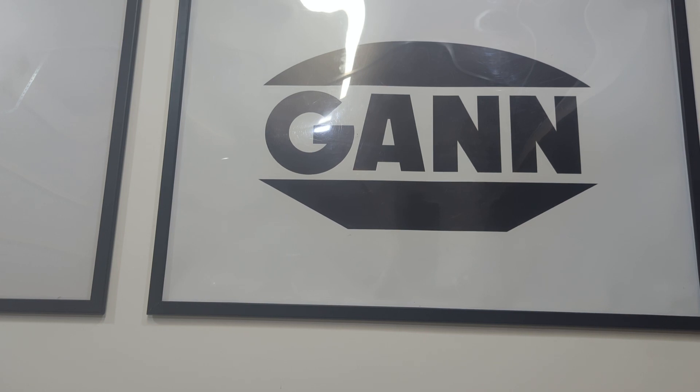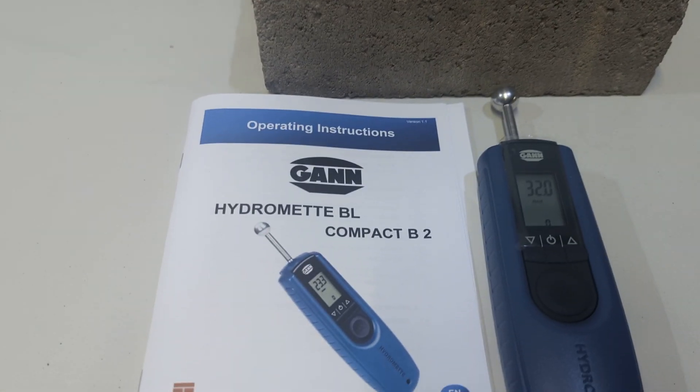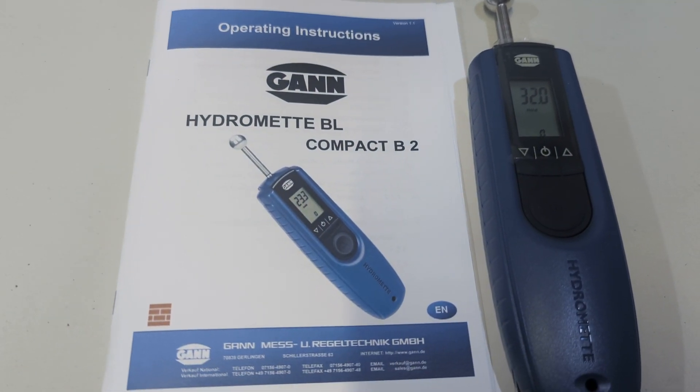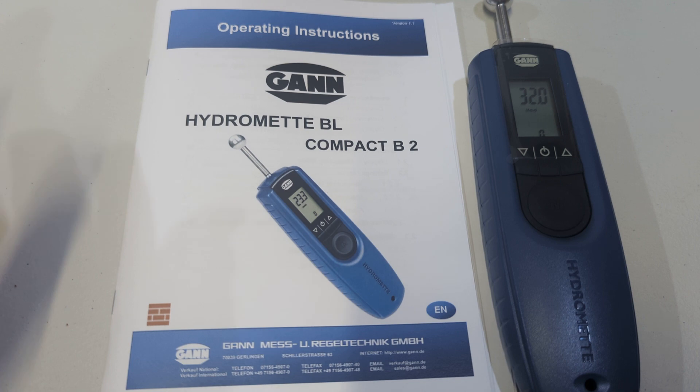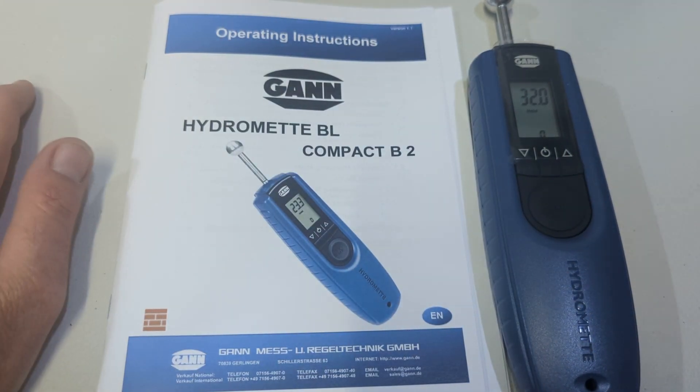Hi, this is Gary from GUN Australia, here today to do an instructional video on the Compact BL-B2. Here we are - this is our instructional manual and this is our compact.